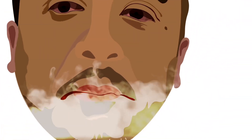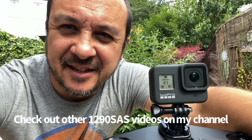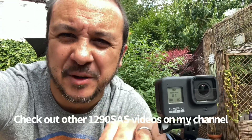Hi guys, thanks for dropping in. I'm Rick and welcome to the channel. This little clip is just going to be on the GoPro remote and mount, only because someone asked me a question about it. For all you guys that want to know about GoPros, there's probably a YouTube GoPro professional for that.